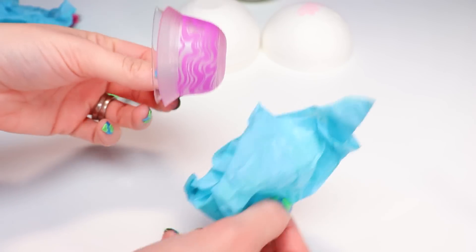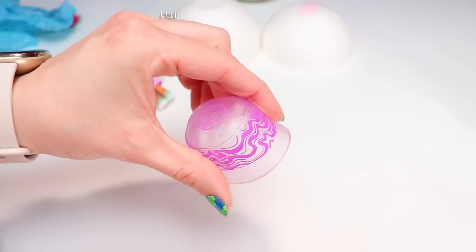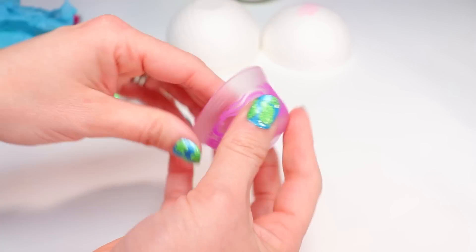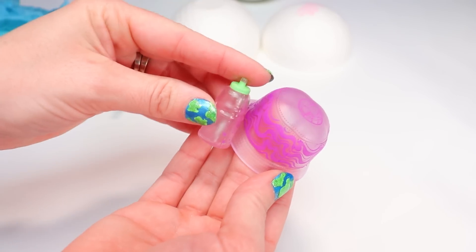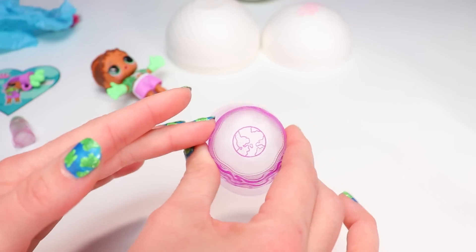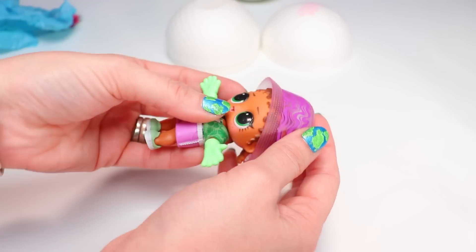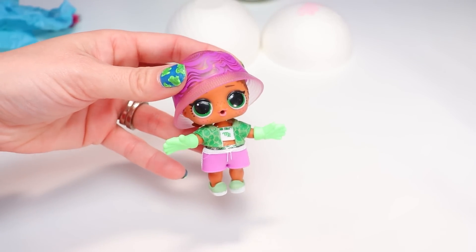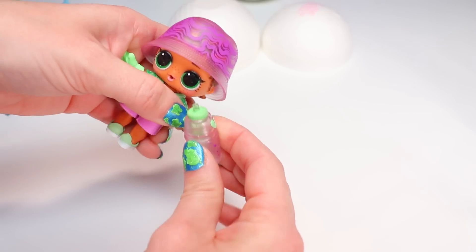Maybe she can balance out with her hat, which is the last surprise. There's another plastic form to keep the hat's shape, but it's kind of unnecessary because it's already a really firm plastic. So this is our bucket hat — once again a translucent, really pale purple, just like her water bottle. There's an image of the earth on top and a whole bunch of swirls on the side. Let's add it to our Earthy BB here, completing her look. She's so cute — but she still won't stand. It was worth a shot.